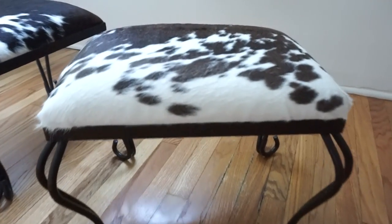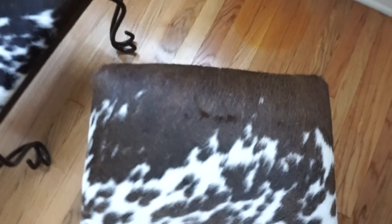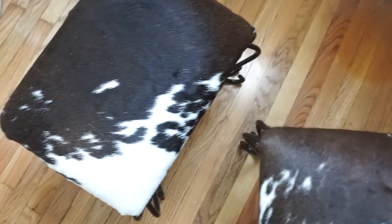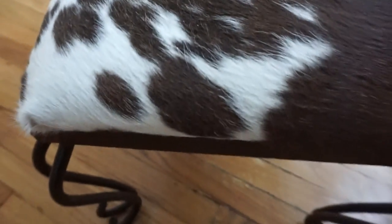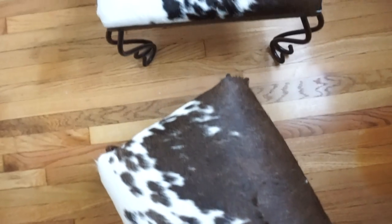So there you have it. That is our final project — these are the reupholstered stools. At this point I really, really just want to keep them for myself. The hair on hide is so freaking beautiful, but I know my friend is now dying to have them back. She was dying to give them up, but I know she'll want them back. Hope you guys enjoyed this project. I will catch you on the next one. Peace.